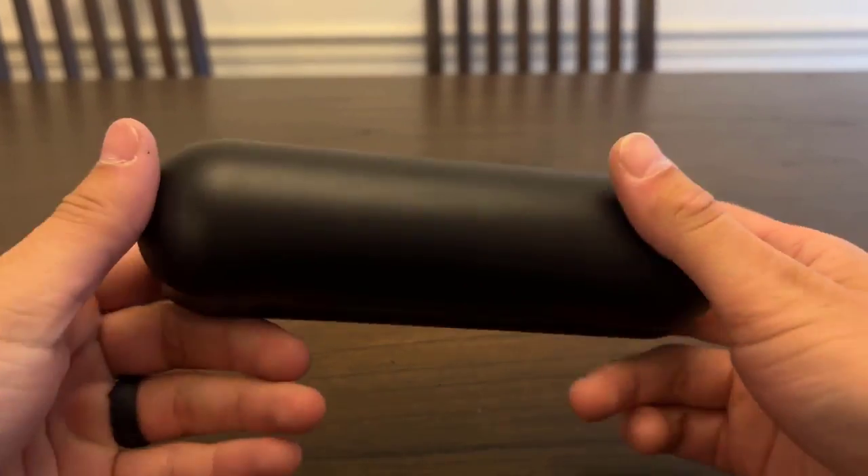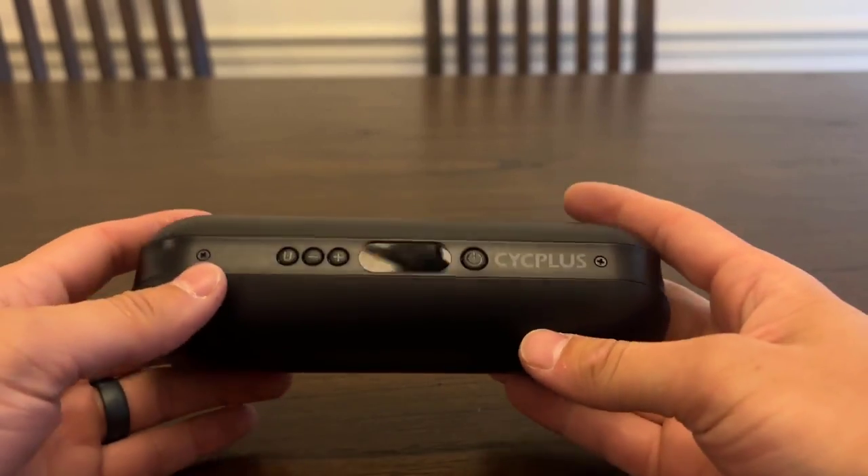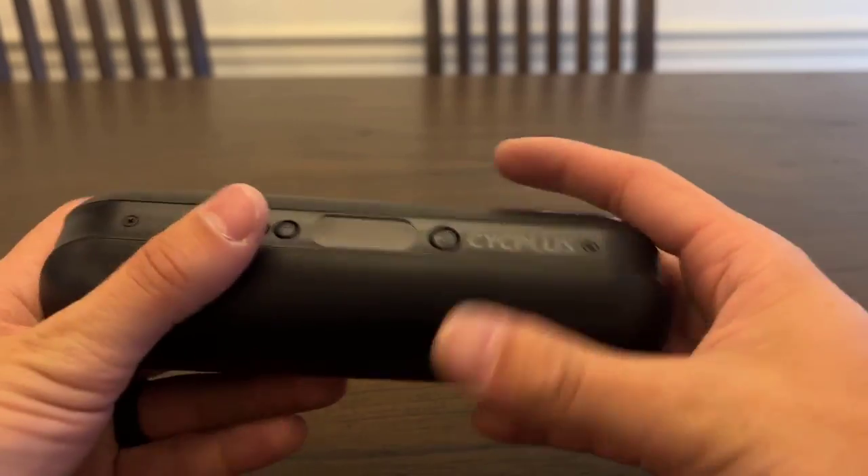Hey guys, just want to do a quick review over this tire inflator I got from Psych Plus. I've had this thing for about a week and a half now. I did an unboxing video a few weeks ago on it, just kind of showing you what came in the box.